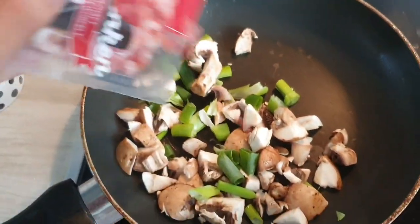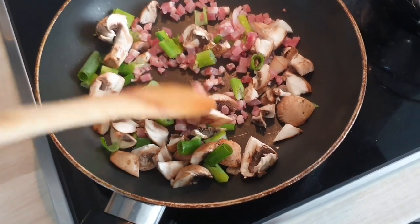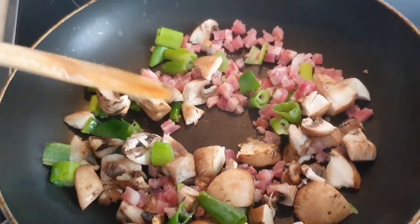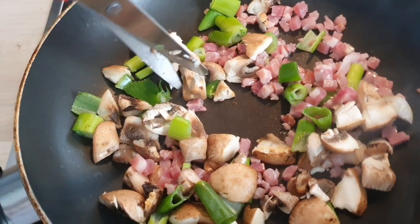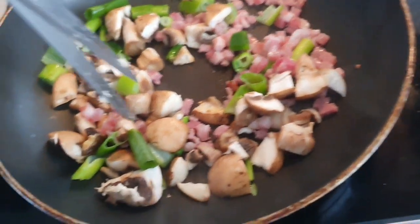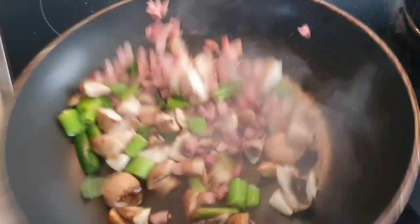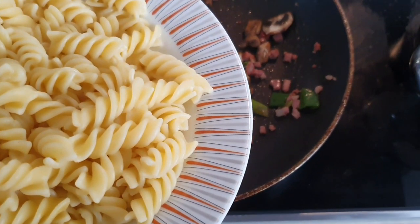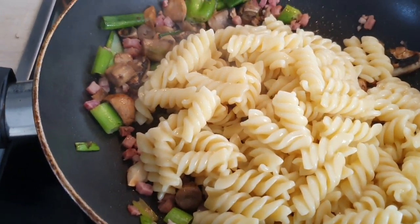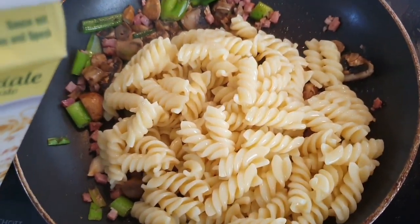And then add some bacon. Looking good. This mushroom is a bit big. Next we're going to add the pasta to the frying pan and turn the heat down to low heat. And then get your carbonara sauce and pour it straight on.